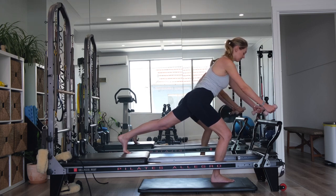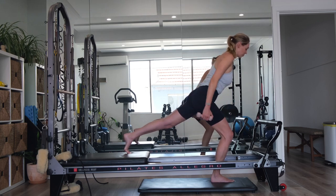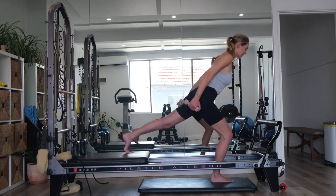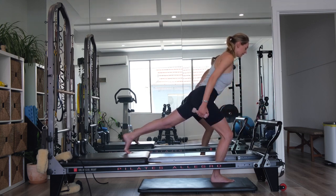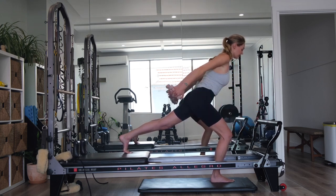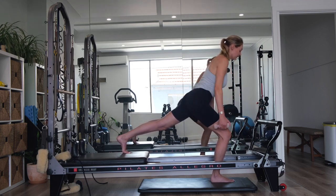With your arms, we're sweeping them forward towards the bar. Then exhale, reaching the shoulder blades together. Inhale, sweeping them forward. Exhale, drawing back. Using your breath. Inhale. Exhale, reaching back. Belly button drawing to your spine. Gaze is a metre in front. Working into our posture muscles, working into our balance and stability on the right leg, and waking up through the glute. Let's go for four more before we add in our scooters.